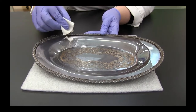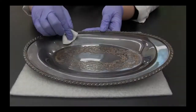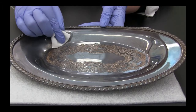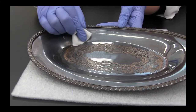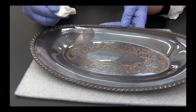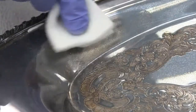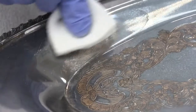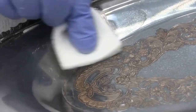Use a circular motion where possible. Replace the cotton pad when it is soiled, and always use a clean pad to wipe through the carbonate paste. Stop often to wipe off, rinse, and inspect the area being polished. Do not assume that the object needs more polishing just because a clean pad turns dark — even after all the tarnish has been removed, the pad will still turn dark as the abrasive removes silver from the surface.